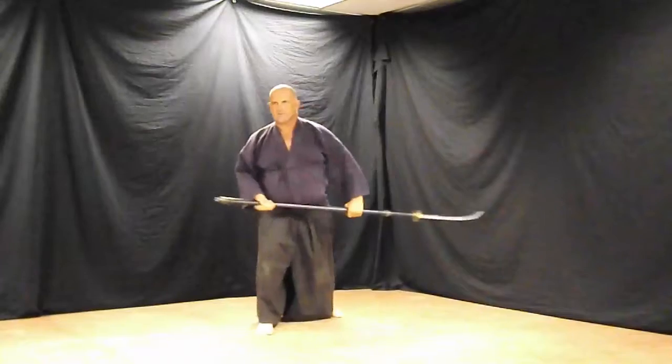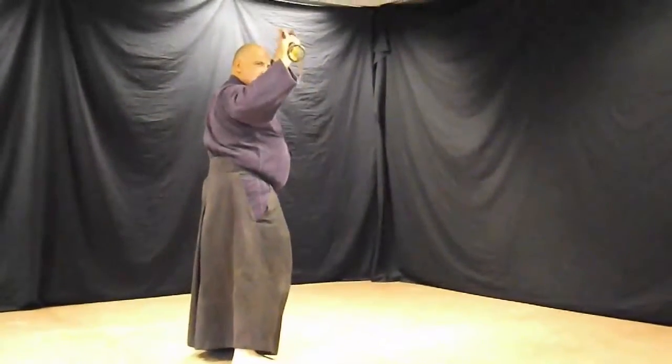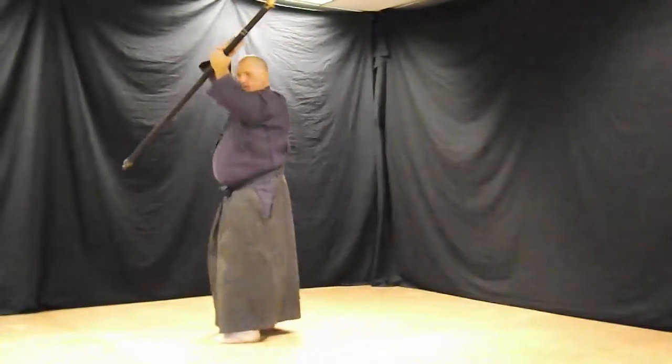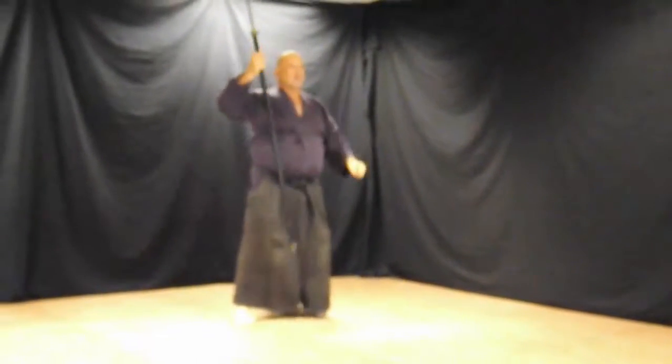Front right 45, cut, thrust, lift, change the left hand, right hand slides to left, turn, extended one hand thrust, drive the butt end into the ground.